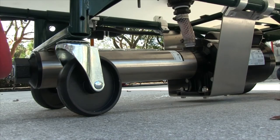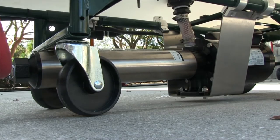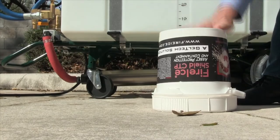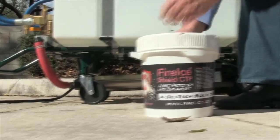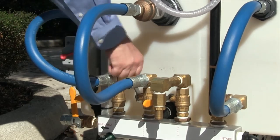Turn on the pump and recirculation valve. The pump is a high-pressure system — always use caution during operation. To loosen the powder inside the Fire Ice Shield bucket, turn the bucket upside down and tap gently.